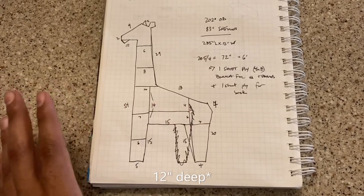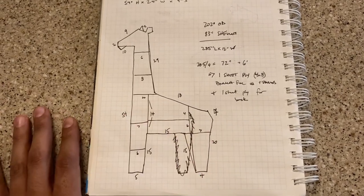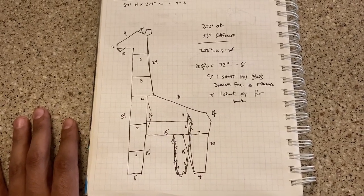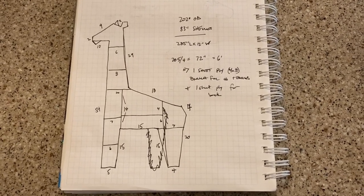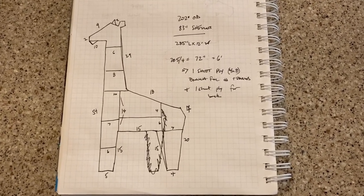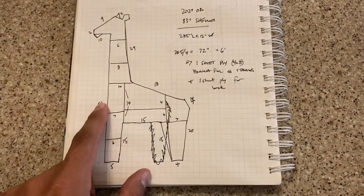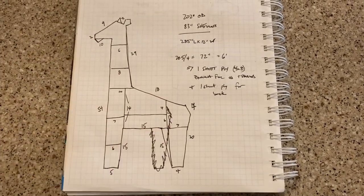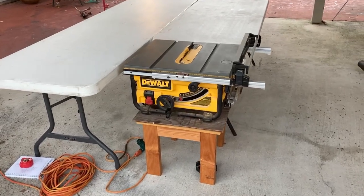If I do everything 12 inches wide, I can cut this out of one four-foot by eight-foot piece of plywood. So my plan is to use one sheet of plywood, cut it into 12-inch wide strips, and then once I have my 12-inch strips I'll cut them to length for all these pieces. This is my setup for cutting up plywood.